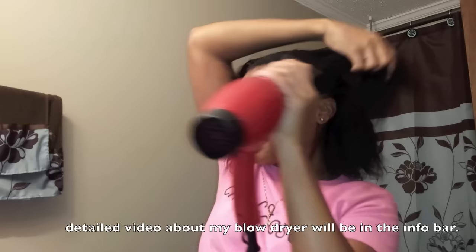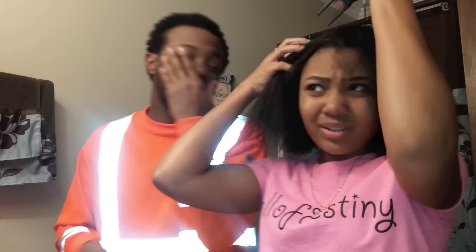I just use my Red by Kiss Detangler Blow Dryer to blow dry my hair on the high setting. I dry my hair in sections but I don't clip them — I just blow dry a section until it's fully dry. I take my time; I'm going slower than it actually looks. I work my hair all around when I'm blow drying.